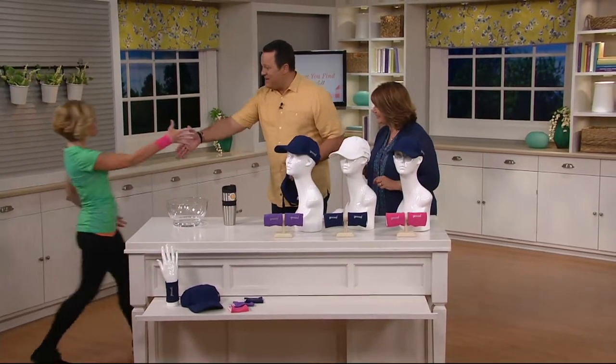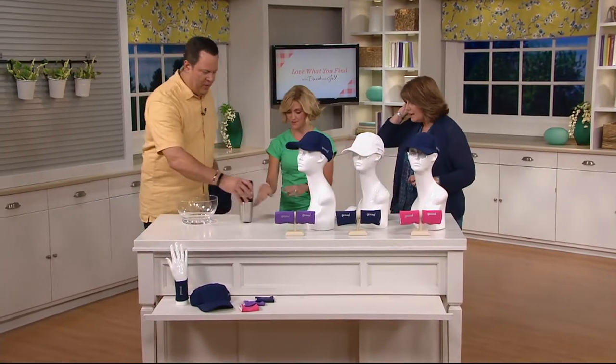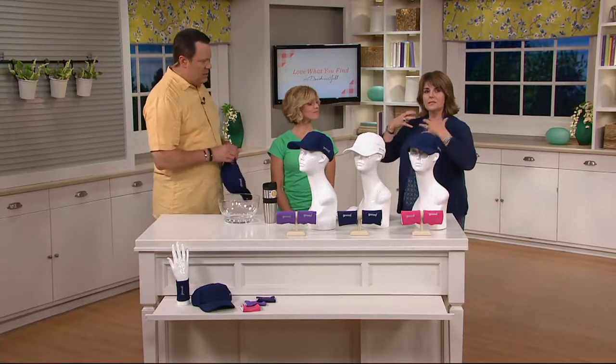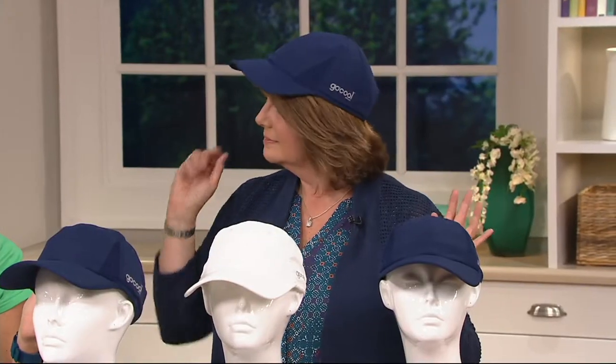Nice to see you, Devin. Go Cool makes sense for people with the scarves, but explain how it's going to work with the hat and the wristbands. It's the same exact thing, because you have the cooling technology in the hats and in the wristbands, and they do the same exact thing as the towels. All you need is water and air to get this to work.